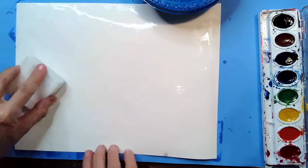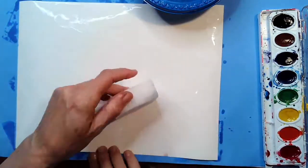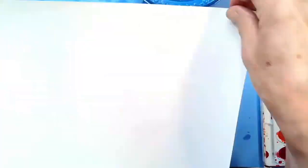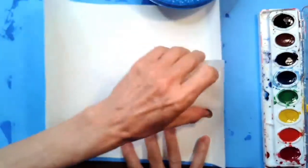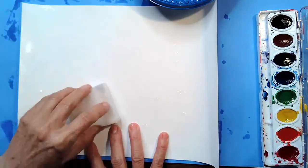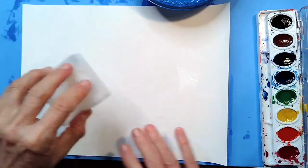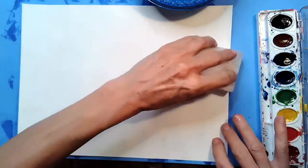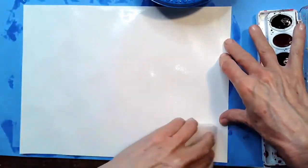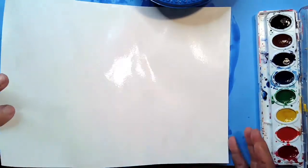Now one of the things that happens when you moisten your paper with water is that sometimes your paper will start to curl up. So what I like to do is take my paper and flip it over — see how it's starting to curl up? I'm going to put a little bit of water on the back too. You can use your paintbrush or your sponge — you don't have to put very much on the back. Once the paper is nice and flat, flip it back over to the front.